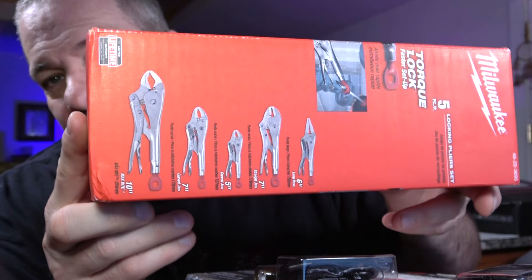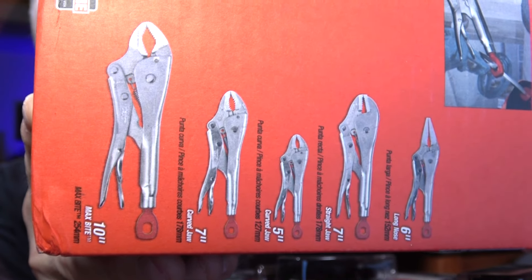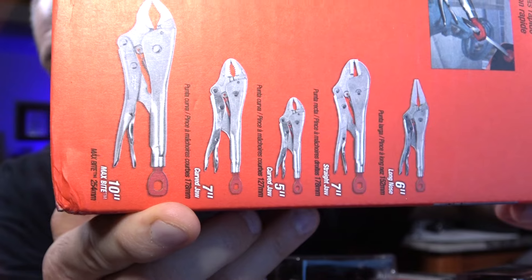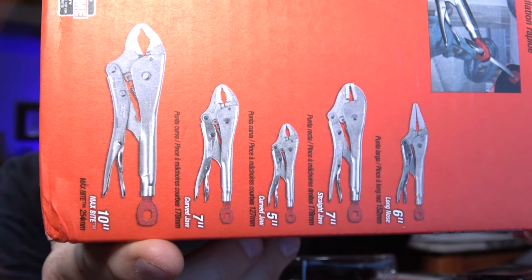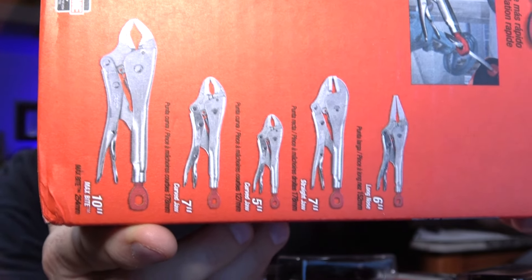I always feel antsy if I don't have one of these on the truck. This is the five-piece locking pliers set from Milwaukee. These compete favorably with the Vice-Grip brand from Irwin. They have a torque-lock feature — a red thumb turn with a hole in it that you can put a screwdriver shank into for more gripping power. It has five of the most commonly used sizes and jaw configurations, with a lifetime warranty, and they're built a little beefier than the Irwin ones and cost a little bit less.